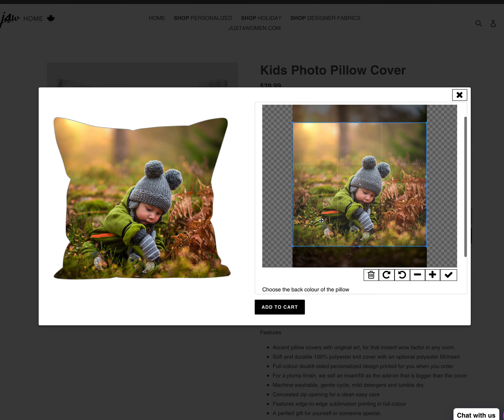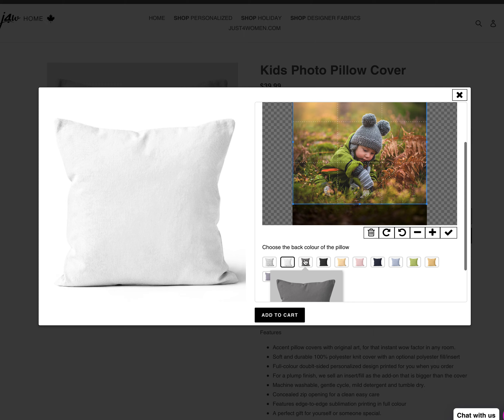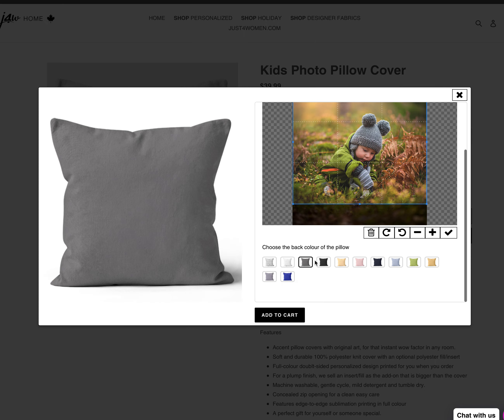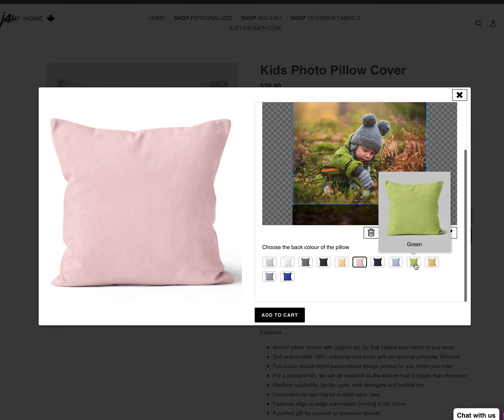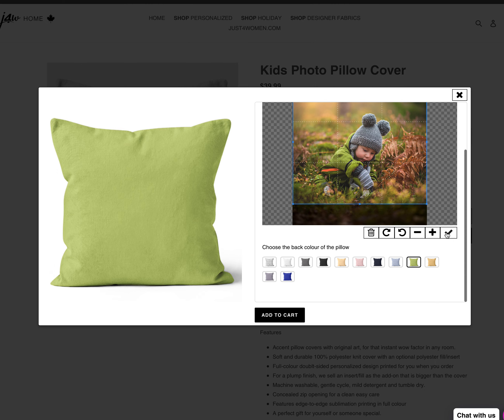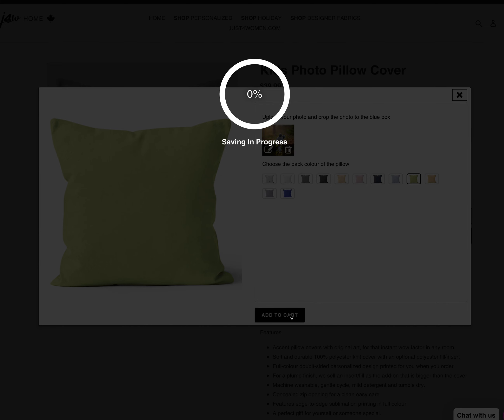I'll pull it down just a bit to center him, and once I'm happy with that, I can choose the back color of the pillow. He's wearing a gray hat, so I might choose that, but I also like the green — I'll go with the green. Once I feel good about the pillow and the color, all I have to do is add it to the cart, and it literally takes seconds.